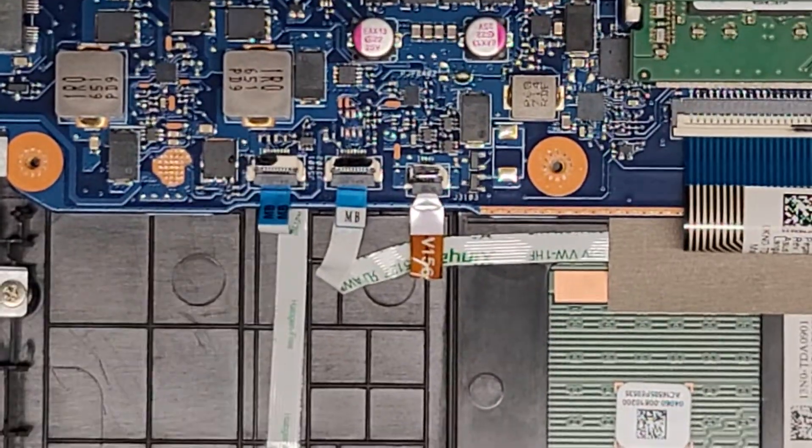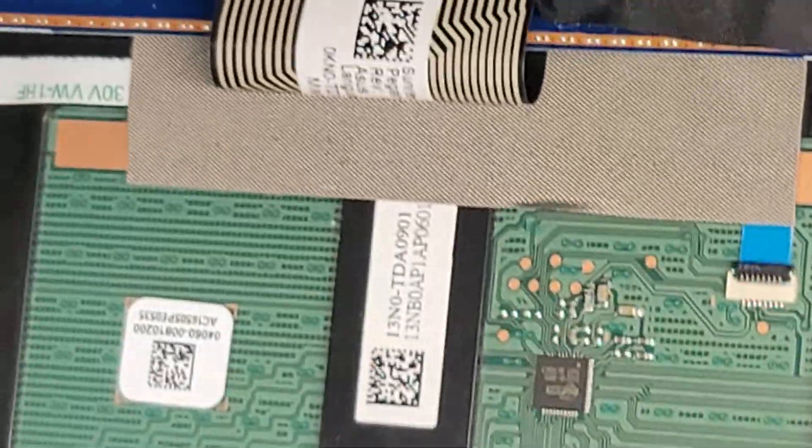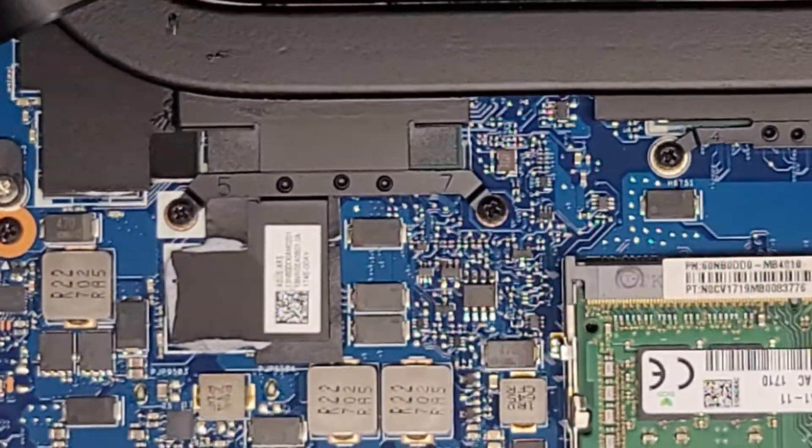You got this cable connecting to the front. I wasn't sure what it was but yes, it is for the LEDs.